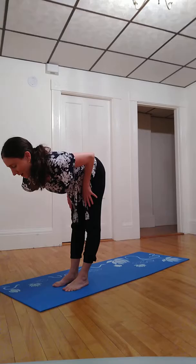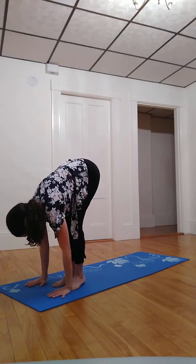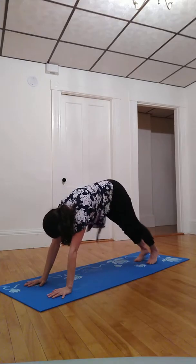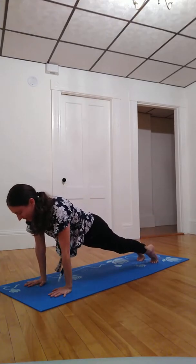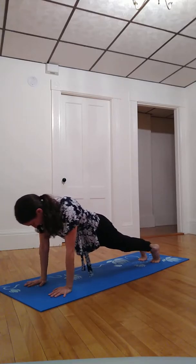Inhale heart parallel with earth, palms rest on thighs or shins. And exhale, planting palms, stepping one foot back and then the other. Rocking back and forth here, massaging our toes, the balls of our feet.